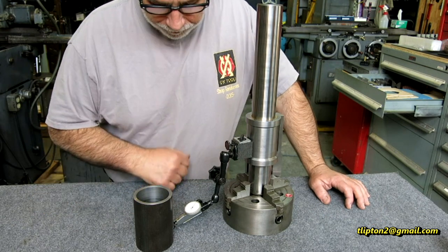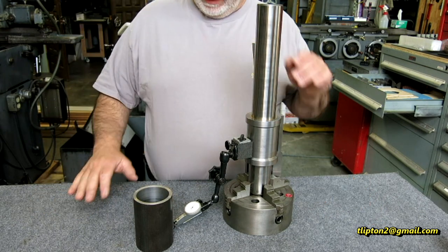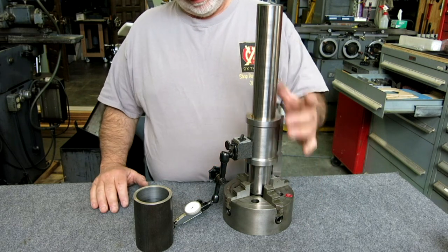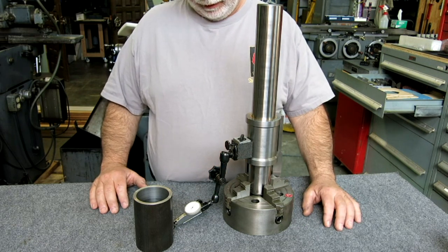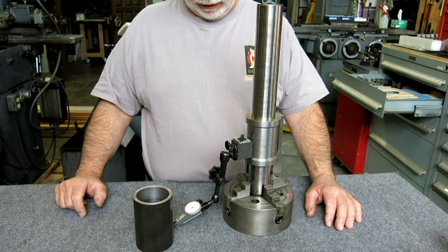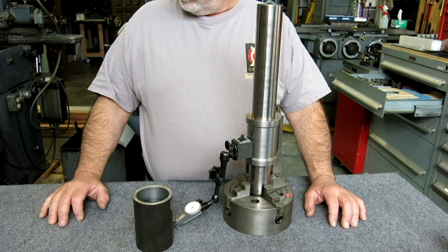Welcome back to Ox Tools, I'm Tom. Today we're working on the base for this traveling squareness comparator that I showed in a meatloaf episode — I think it was number 115.